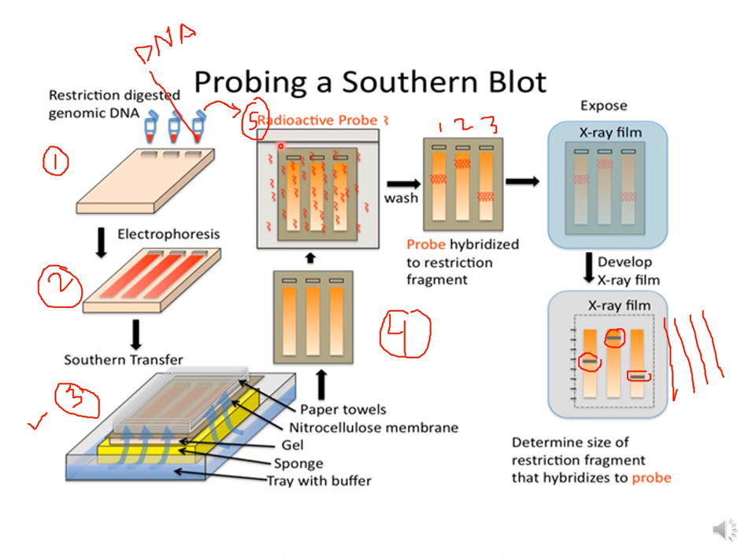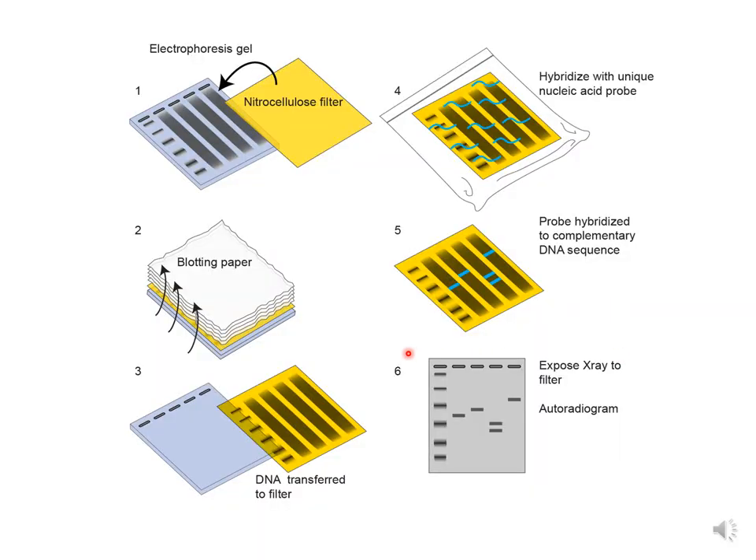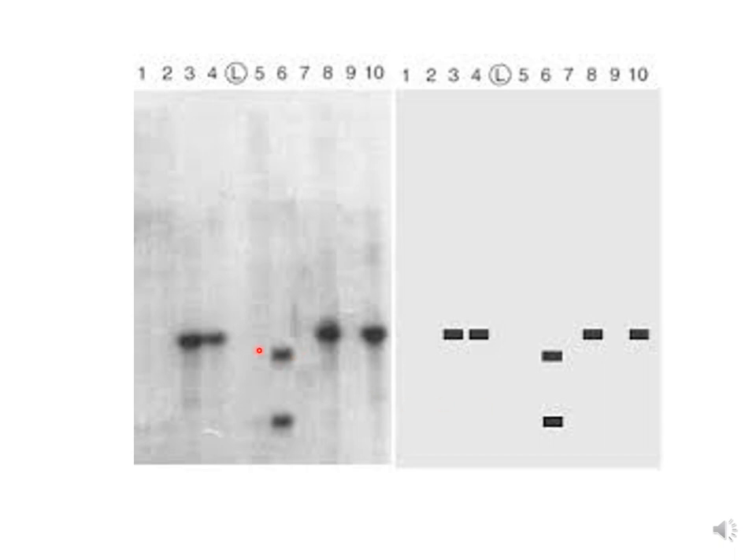The membrane with the DNA is then taken out and checked under a UV transilluminator. The membrane is then hybridized with the probe — the probe is shown here as a red single-stranded DNA structure. The membrane is washed after hybridization, and if the probe hybridizes with the target DNA, it will give a signal on an x-ray film. In another picture showing the same steps: electrophoresis gel, blotting paper setup, southern blot setup, hybridization, and then the signal appearing on the autoradiogram in the sixth step.